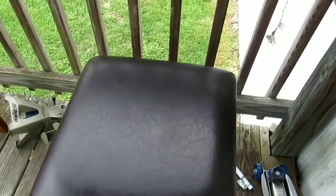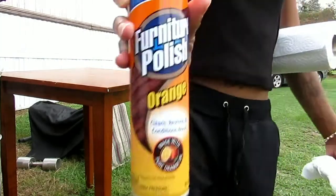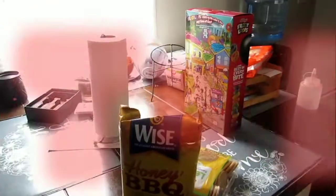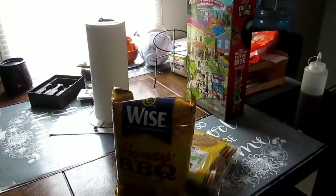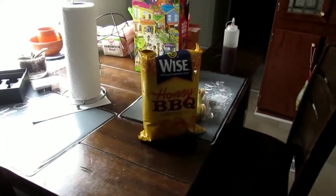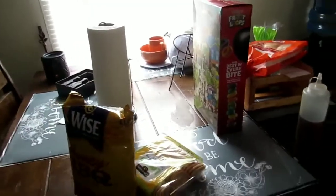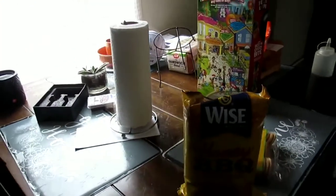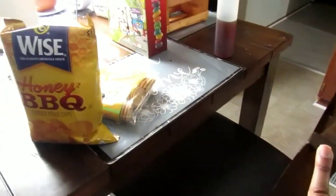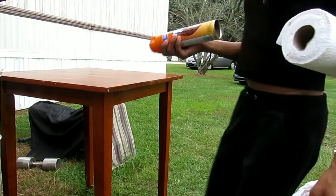I already wiped it down but I'm about to get some furniture polish. This is my current table — excuse the jump. It became the storage table, that's why I wanted it out. If I put a small table in, you can't put stuff on it. It's a bigger table and the other two chairs are in here because there's not much room. This is the table I'm taking out along with its chairs.